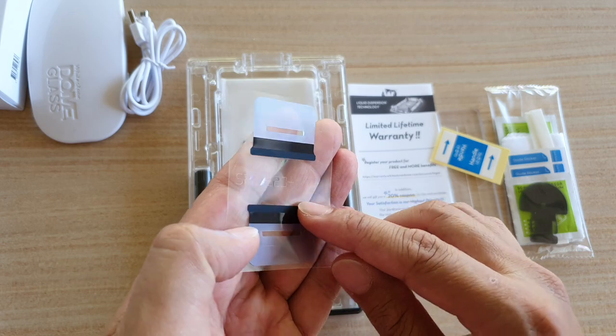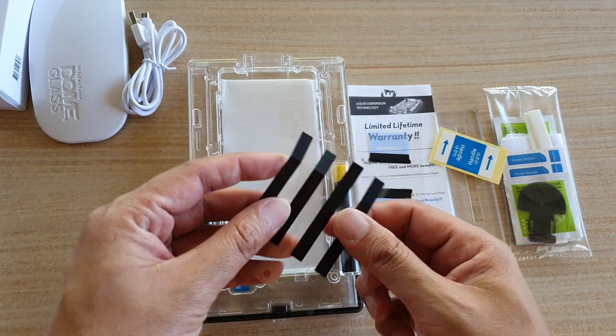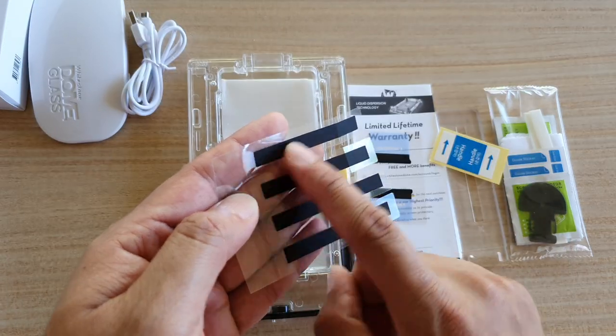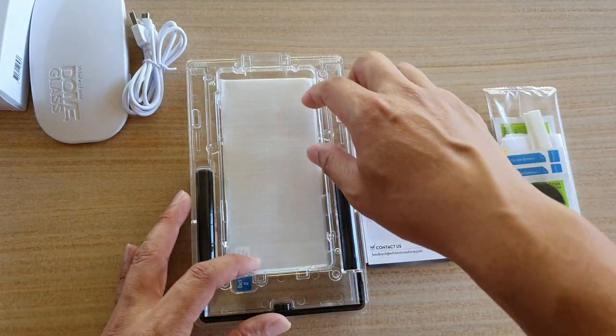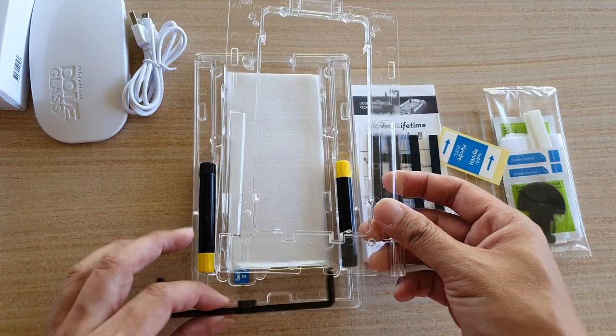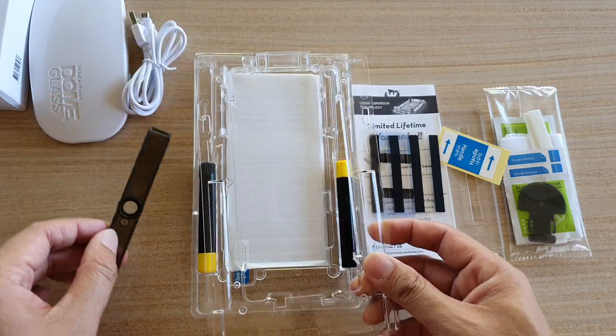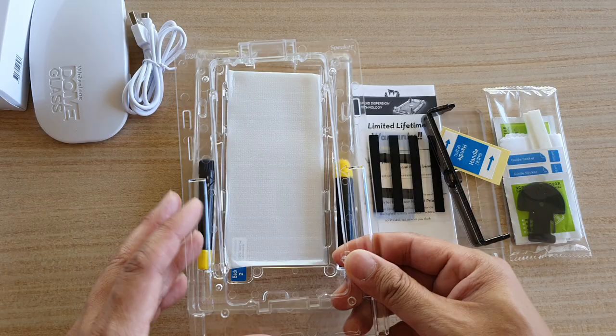There's also some masking tape for the buttons on the side and the top of the phone. The frame comes in two parts — the top and the bottom — and you've also got the bridge, which is the top part.